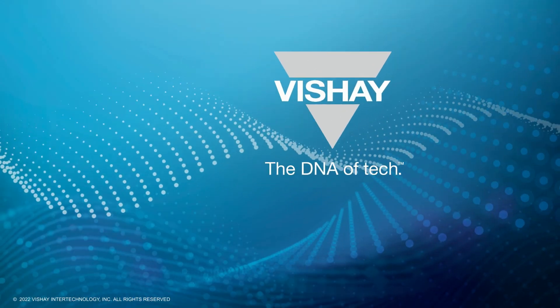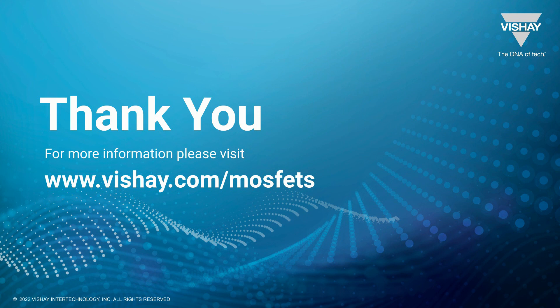We hope you enjoyed this presentation. For more information, visit us on the web at vishay.com.